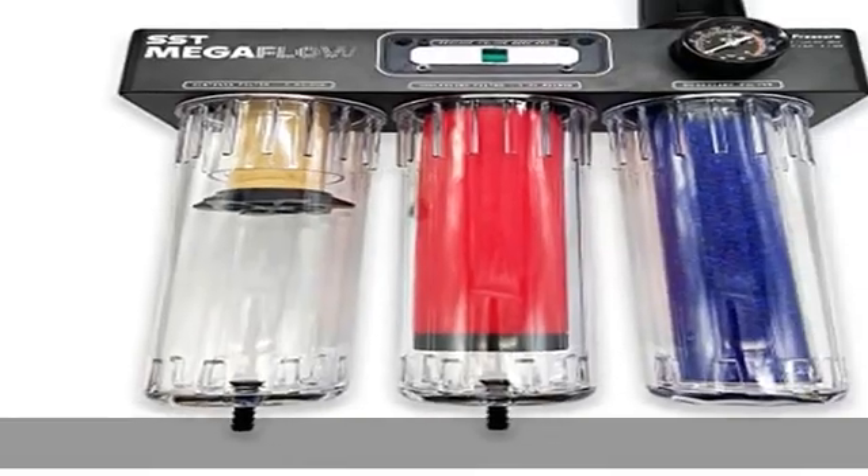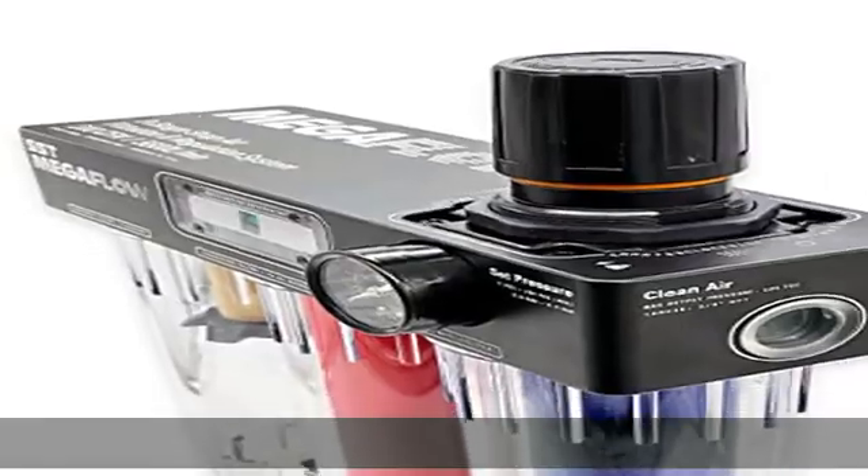Stage 3: Desiccant filter — the air dryer eliminates any residual moisture in the regulated air supply, while two stainless steel filters prevent media-based air degradation. The reusable silica beads shift color from blue to pink once they're ready to be replaced or serviced.